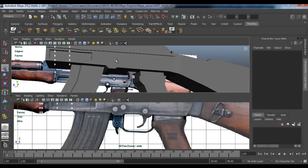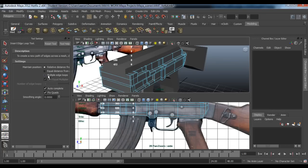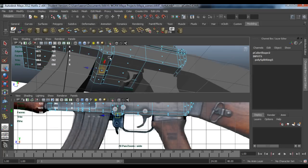Click the AK-47 body, go to Edge Loop, double click, Multiple Edge Loops, and do two — just click anywhere. Then go to this face down here and extrude it out a bit.